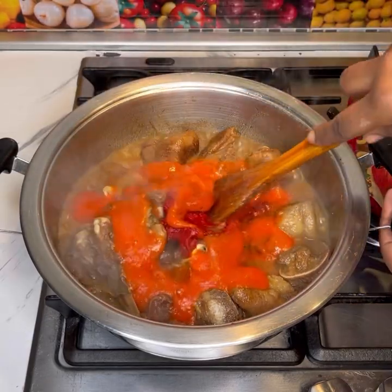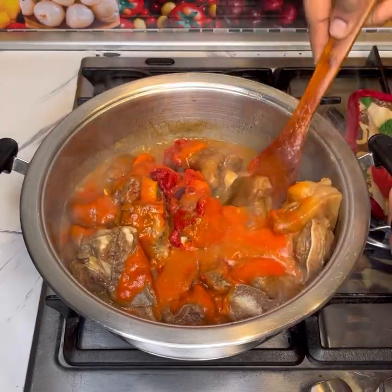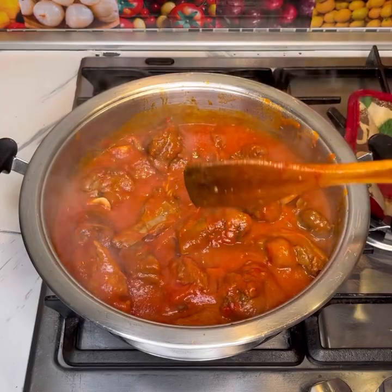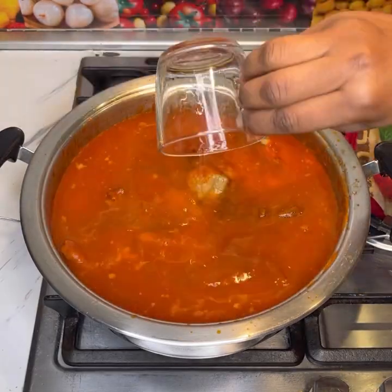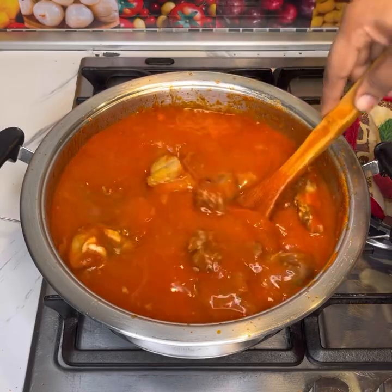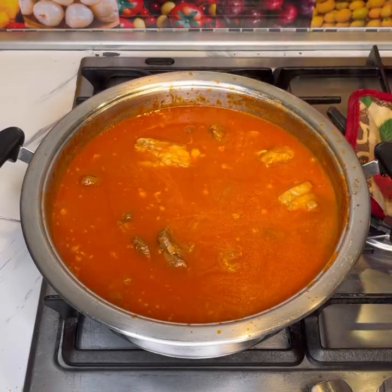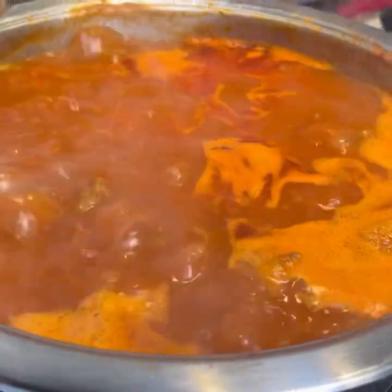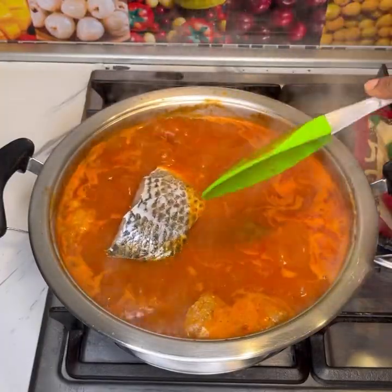It's that simple! All you have to do is spice your meat, cook it until it's almost tender, add the veggies, stir, and then add in water. I left it to boil, and once it started to boil I added in the tilapia and let it cook for about 10 to 15 minutes more.